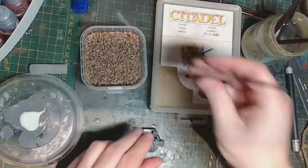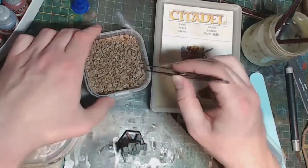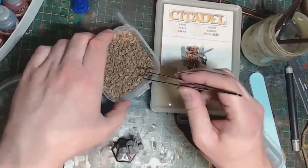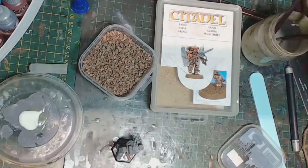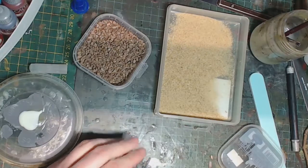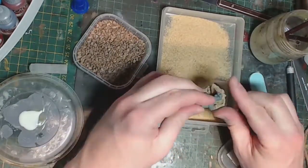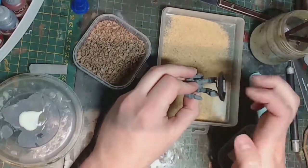With our fallen log down we can move on to adding a few rocks. And finally we'll put down our sand — just clean up the PVA where it started to dry on the model, clean up the rims, and we're good. We've successfully based the model, so I'll come back when it's primed and ready to go and we'll get to painting.